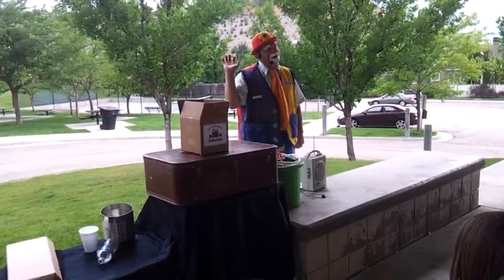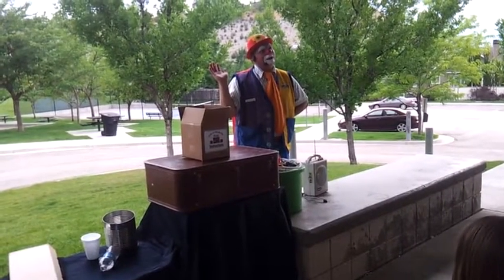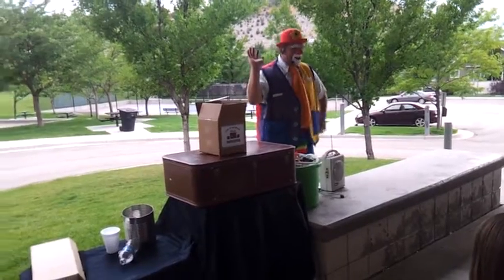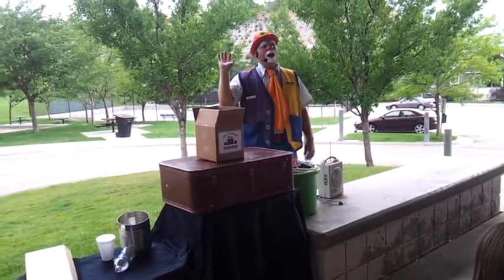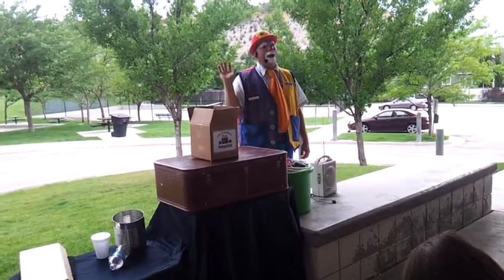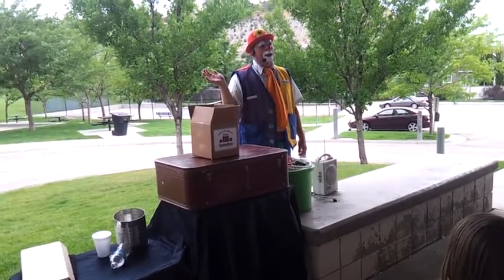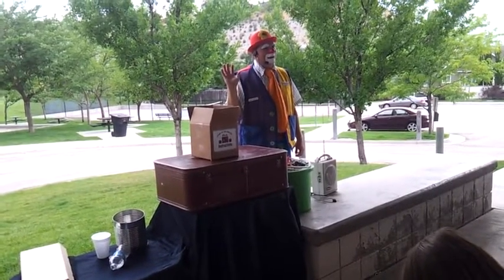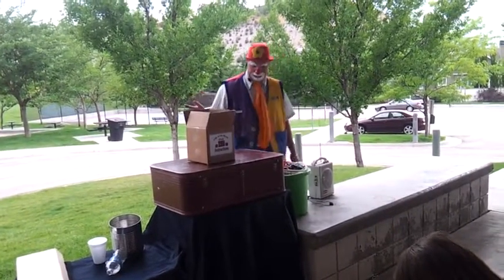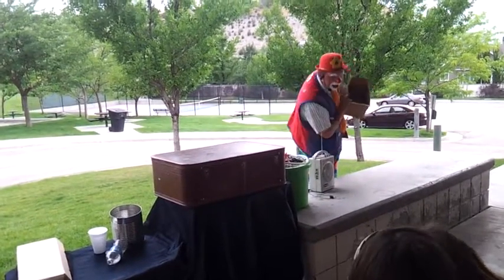I promise to never ever tell the secret of the magic trick. I also promise to never ever repeat what other people tell me to say. Let's get started! For this mystery, we've packed all you need in the box.